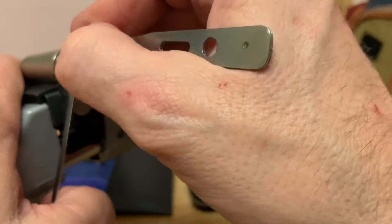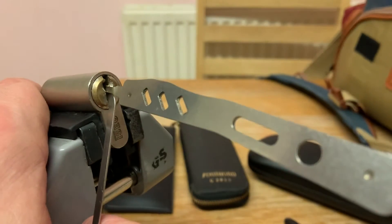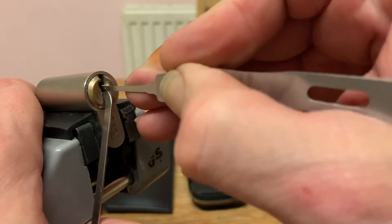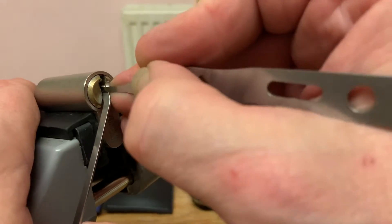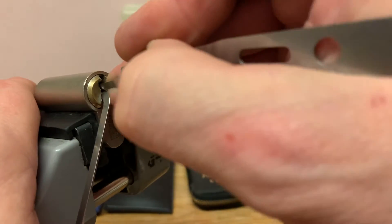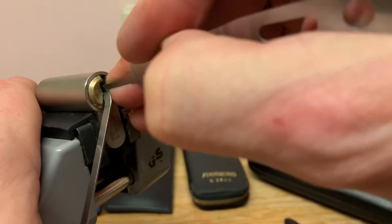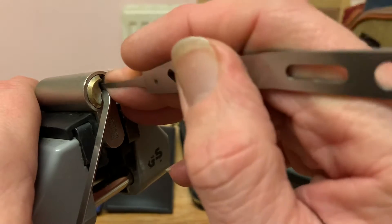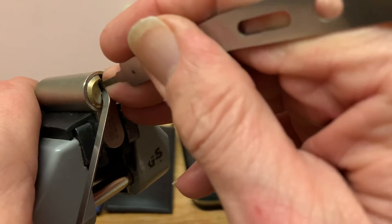Just gone into a false set there. I've just realized you can see jack shit because my big fat thumb's in the way. Dropped into a false set anyway. Even bigger one. Doesn't feel like there's a whole heap holding it up.